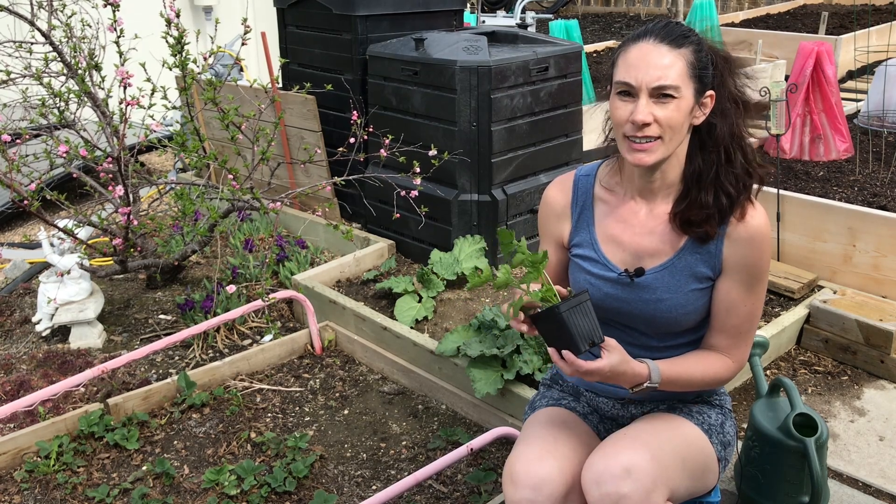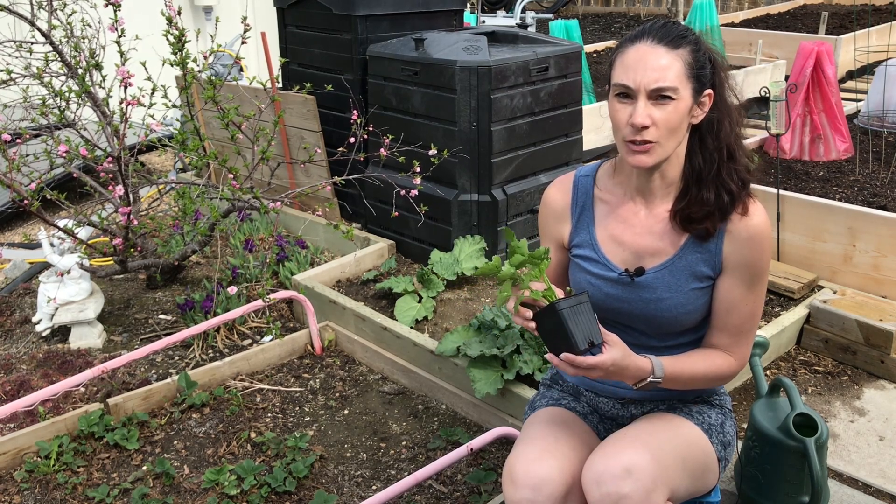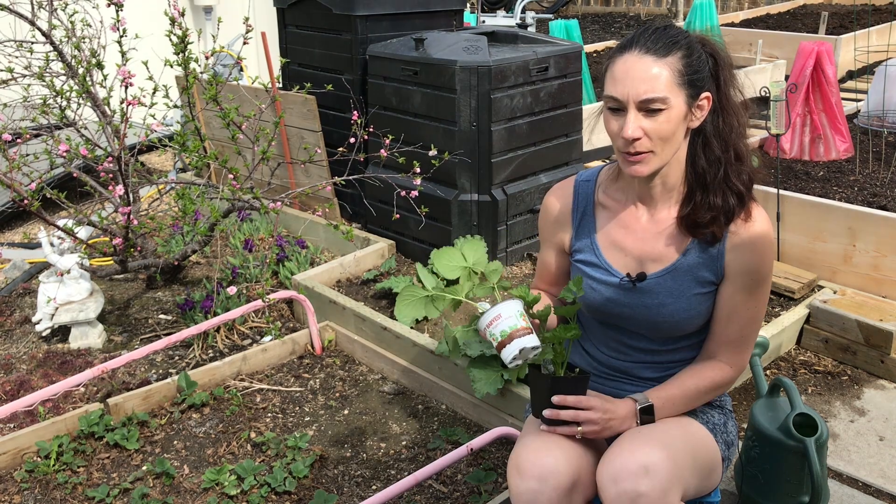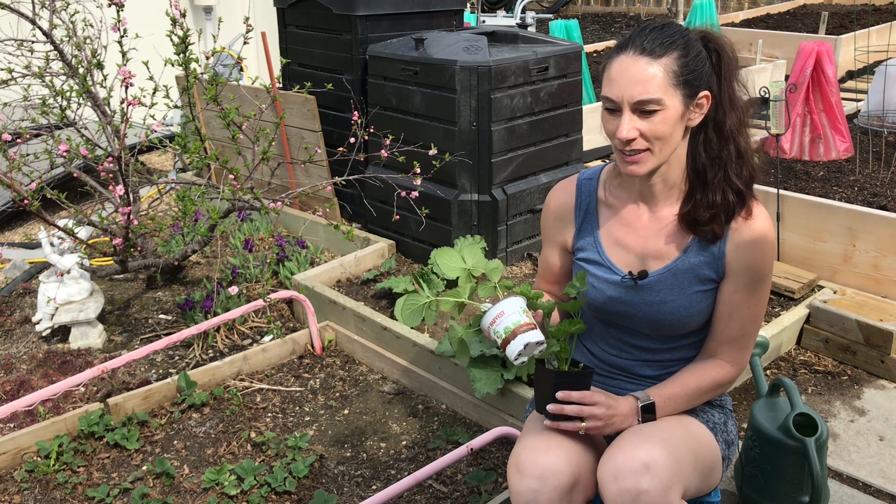The key to growing good celery is getting lots of water to it. It likes water. If you let it dry out, it's going to become bitter. So I'm going to get these in the ground — come along with me and see how I do it.